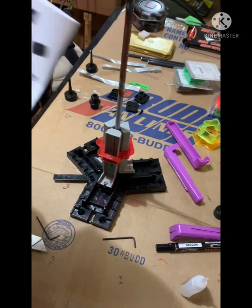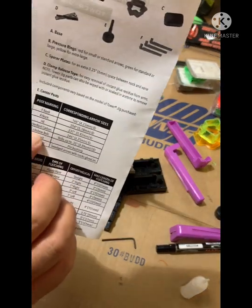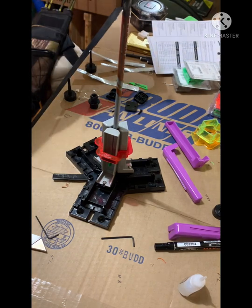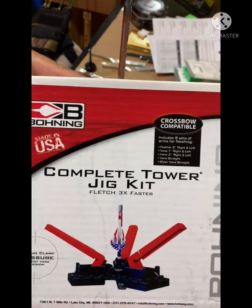That was the crossbow bolt I used, and it came in the complete tower jig kit.